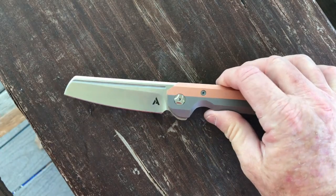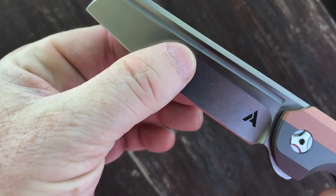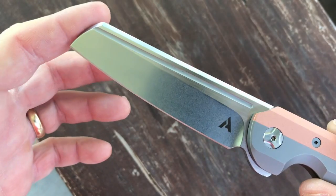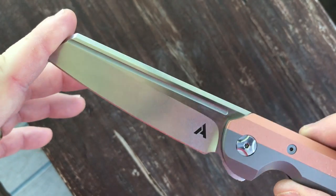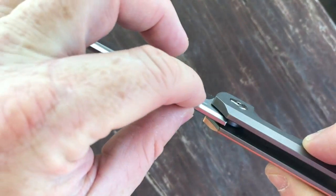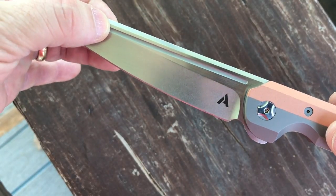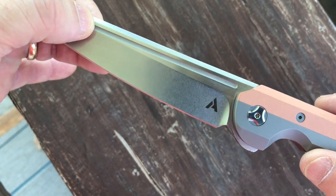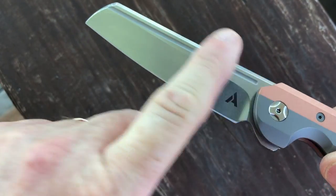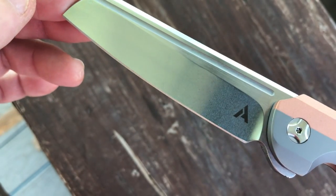The blade on the Arcform is made of S35VN with a hollow grind. It has a sheep's foot blade shape — some have described this as looking like a razor-style blade. The spine is chamfered, there is a prominent fuller proximal to the chamfered spine, and the flats are polished with a fine mirrored stone wash to the grind. Beautiful.